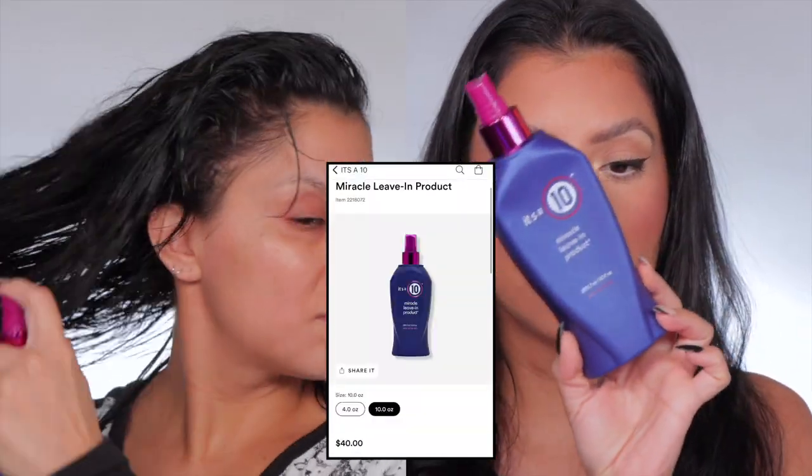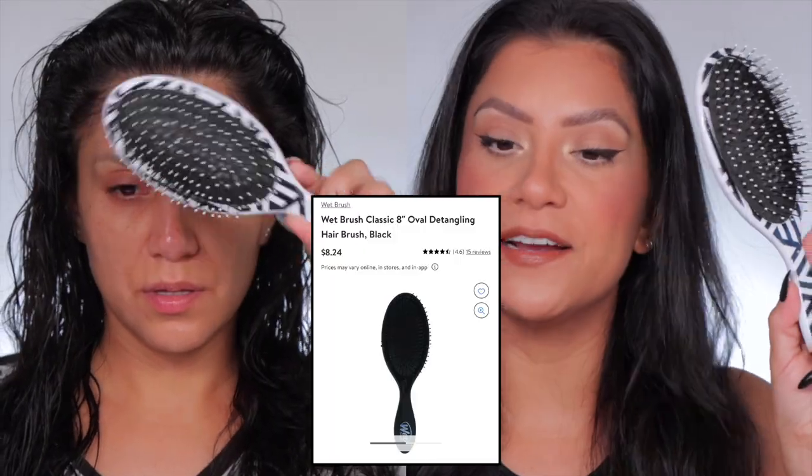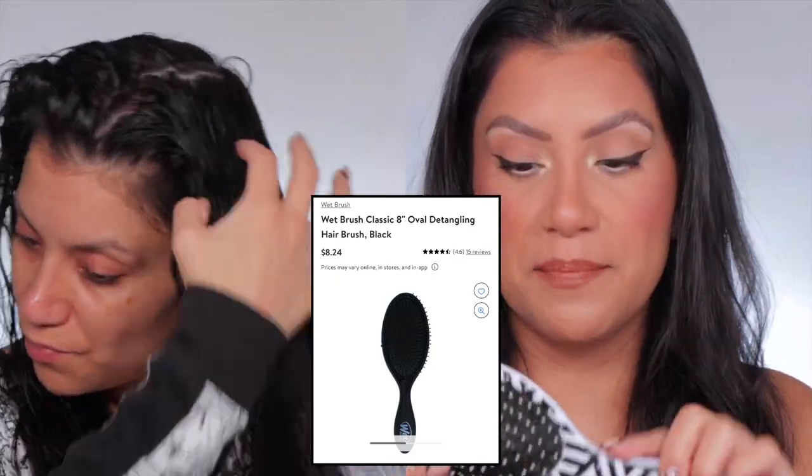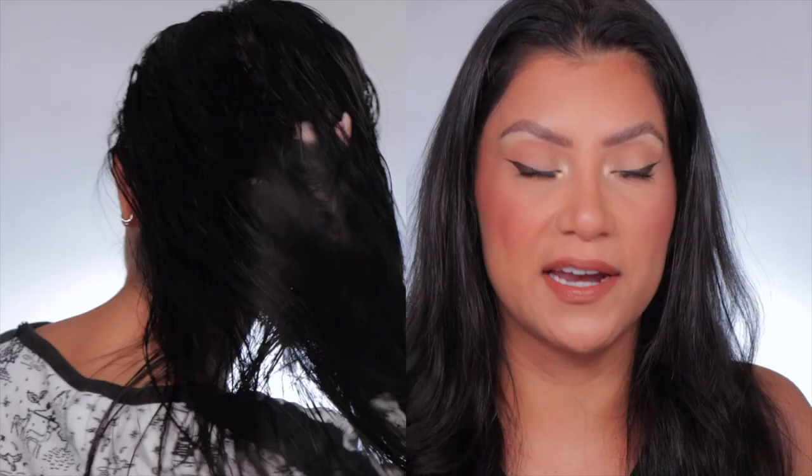I'm going to show you some footage from last night when I was in my jammies doing my hair routine. After I wash my hair it's wet, then I go in with this It's a 10 leave-in treatment. I spray it all over my hair, let it sit for about a minute, then brush it out with my wet comb. This wet comb has been with me for a while — it just detangles the hair so nicely. A lot of hair doesn't fall out. Hair fallout is normal, but this is really gentle and it works very well when your hair is wet.